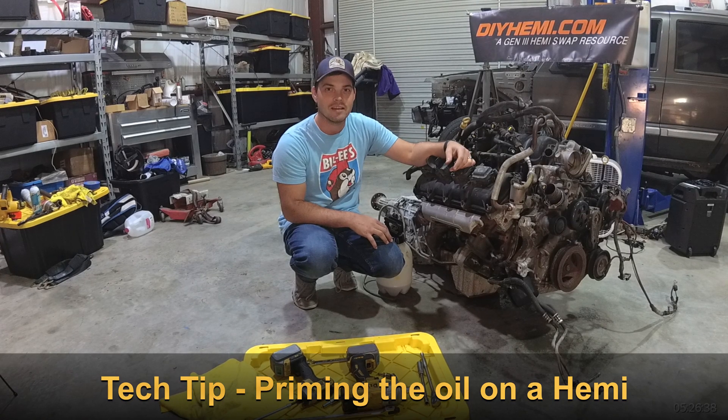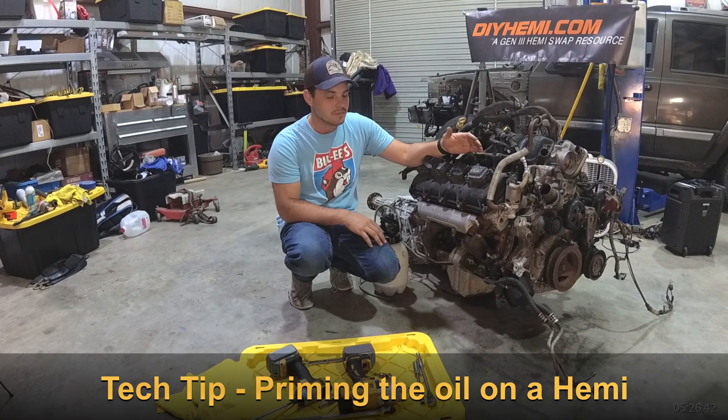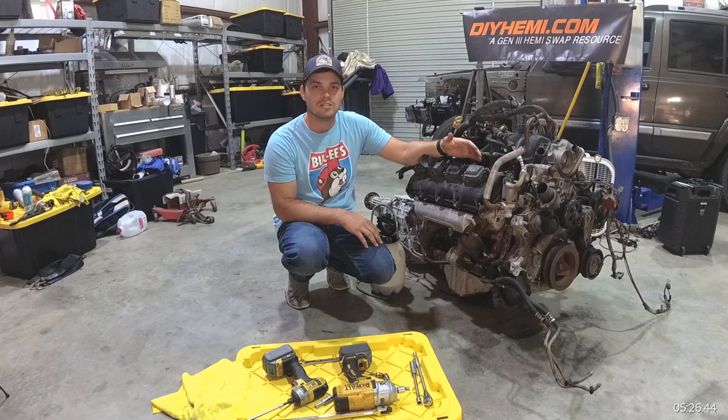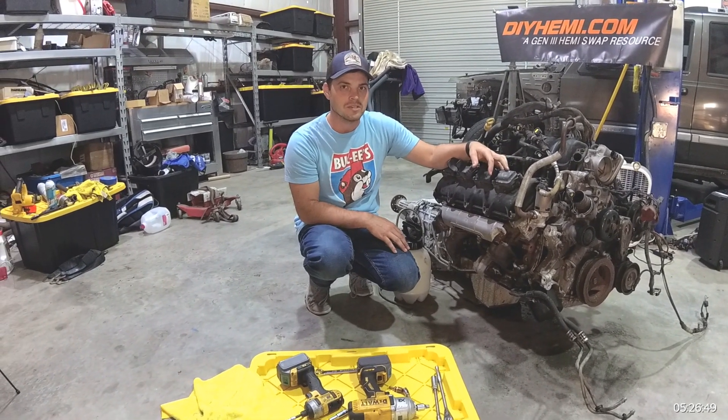Welcome back everyone, this is DIY Hemi with another tech tip. Today we're going to cover priming the oil system on the Gen 3 Hemi, and this is going to be the same regardless of what style engine you have in the Gen 3 series.